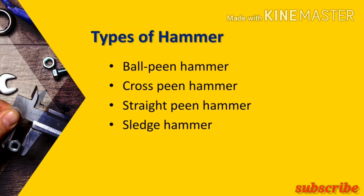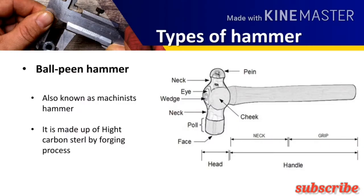Now let us see the types of hammers: ball peen hammer, cross peen hammer, straight peen hammer, and sledge hammer. The first one is the ball peen hammer. As the name indicates, the peen has a spherical shape, that's why it is called the ball peen hammer. It is usually used for riveting work.